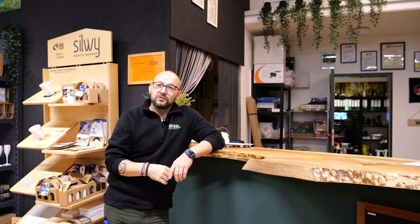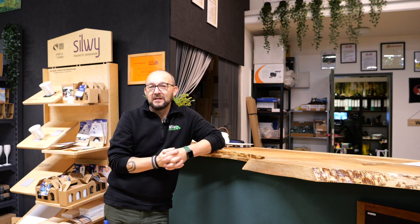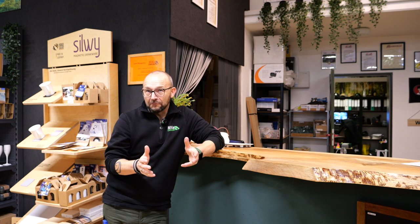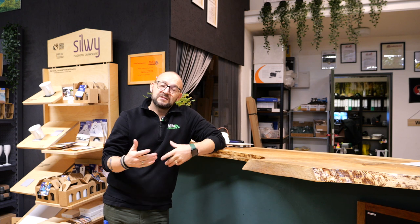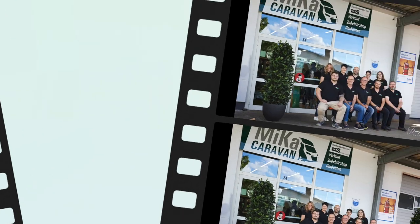Und dann geht es natürlich noch um unser EFOY – Entschuldigung, nicht EcoFlow, EFOY – weil die habe ich ja jetzt bei mir montiert. Auch da möchte ich euch die ersten Ergebnisse liefern und mal gucken, wie es da weitergeht. Und dann steht natürlich auch noch unser Solartest aus, der immer noch am Laufen ist. Auch da möchte ich euch die Ergebnisse weiterhin präsentieren. Das ist aktuell alles so ein bisschen Zeitmanagement, aber wir kriegen das hin. Lieben Dank fürs Zuschauen, ich freue mich, euch bald wieder zu sehen. Ciao, ciao.